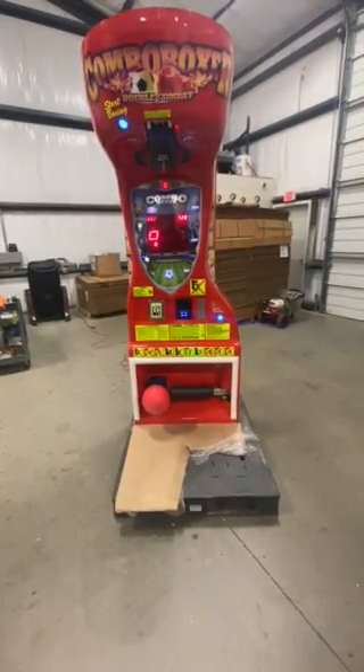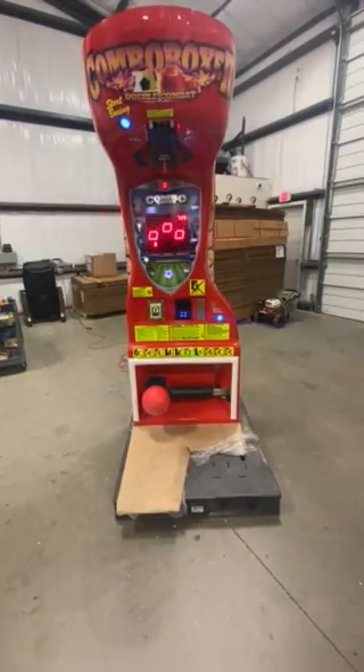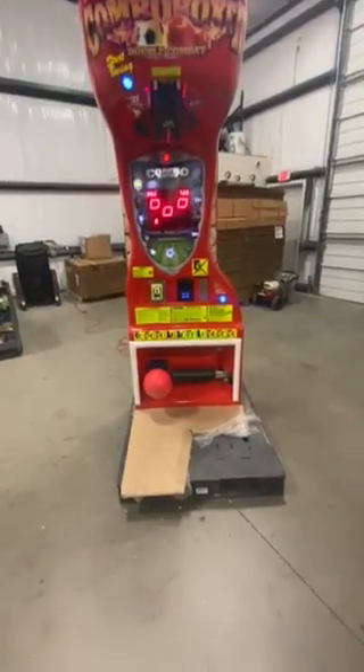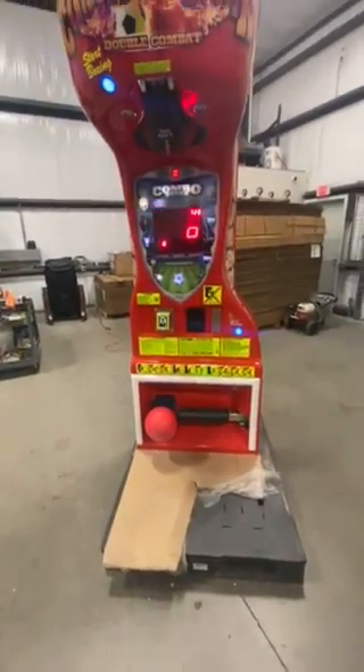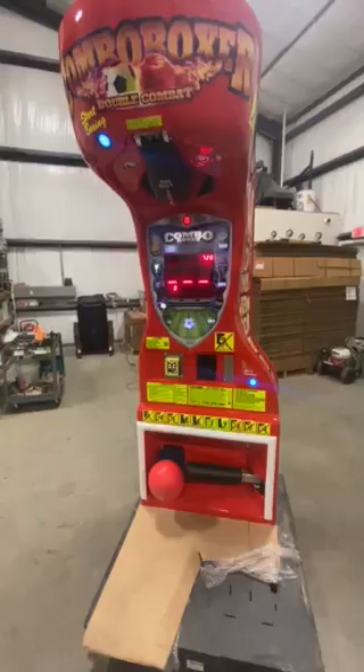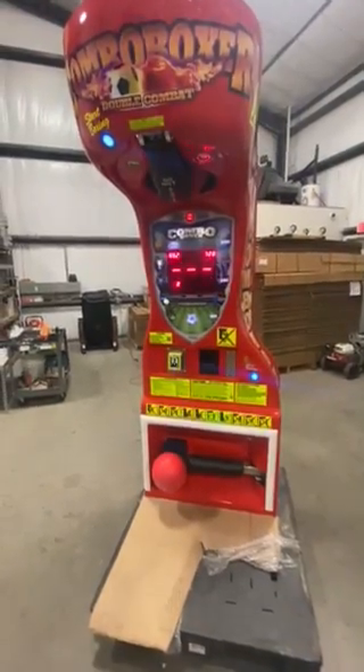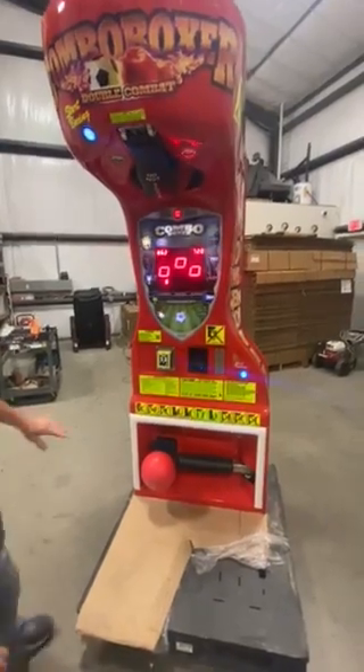This is Sean with Muse Products. We are going to be shipping you a combo boxer machine, which is the boxing machine with the soccer ball at the bottom. This is what the machine is going to look like when it arrives. Our delivery company will bring it in, set it up, and have it ready to go. I'm just going to go over a few things on the piece of equipment here.